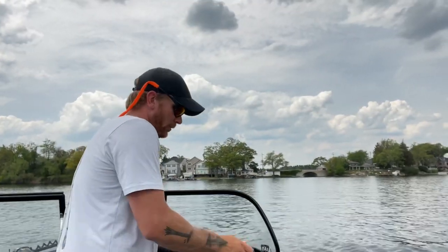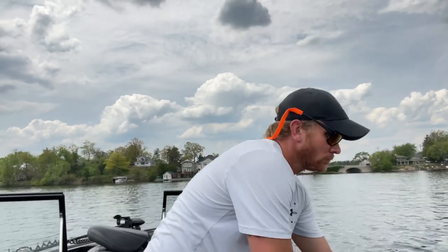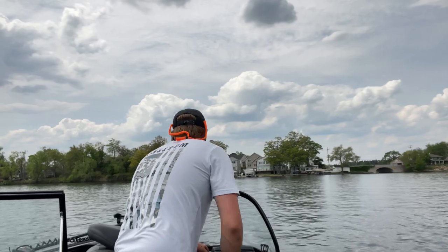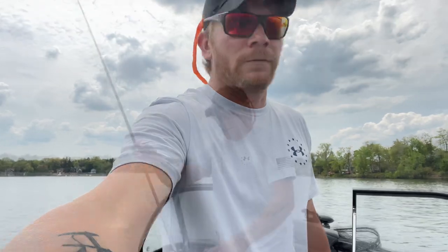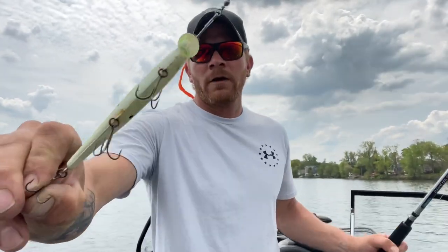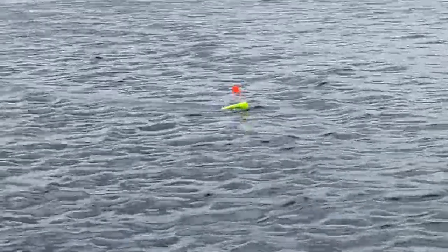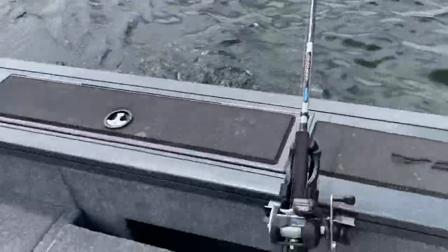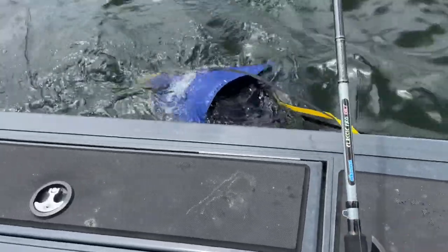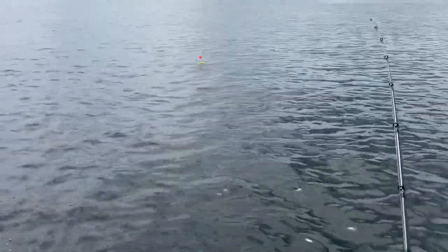I do fish by myself a lot, so I like to set the drag good and loose and put the clicker on. That allows the board to take itself out to the side of the boat while I'm getting my other lure and setup ready. I'll switch to the other side of the boat while that one's going out. Over here I've got a chartreuse and white crankbait floater — same routine, sending it back. I adjust my drag on the clicker, and that lets it pull back as fast as you want, keeping you freed up to work on the other side of the boat.